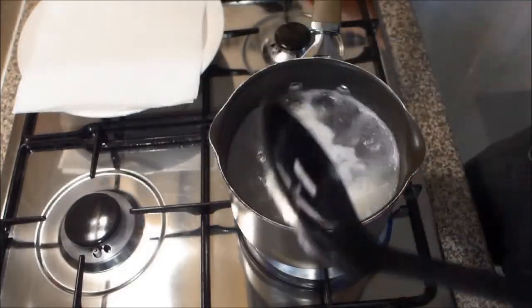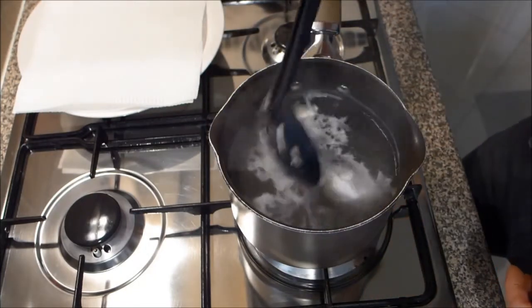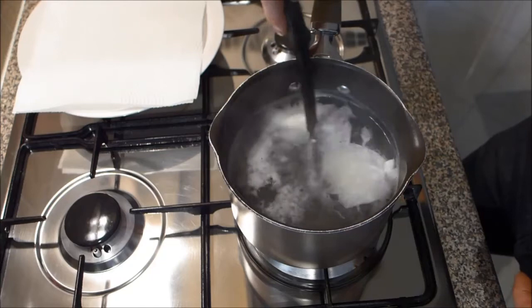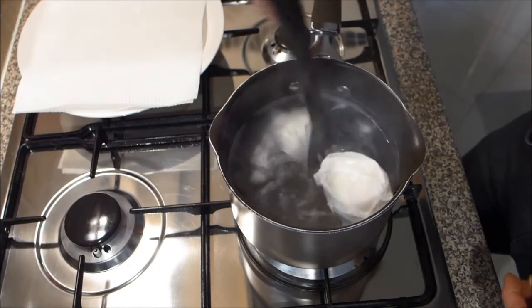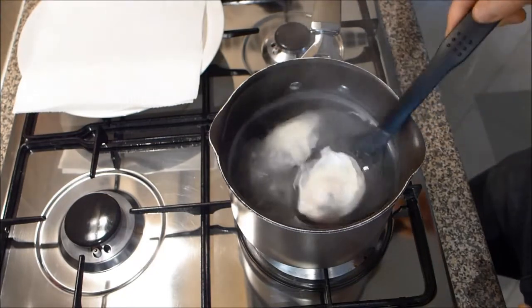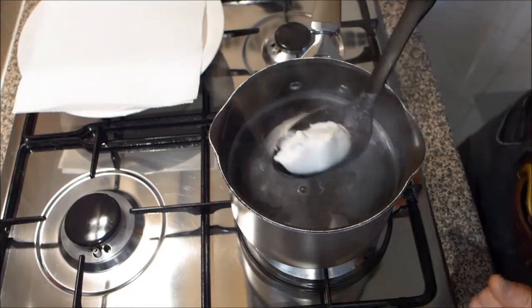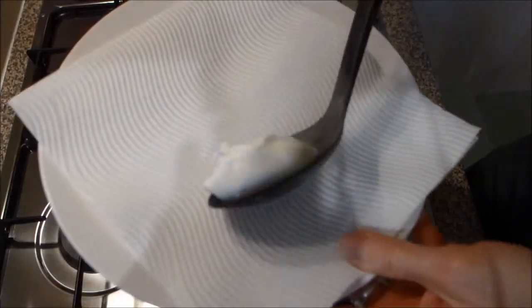And there's the timer. So we just turn off the heat and very carefully remove the poached eggs from the water, and put them on the plate with the kitchen towel.